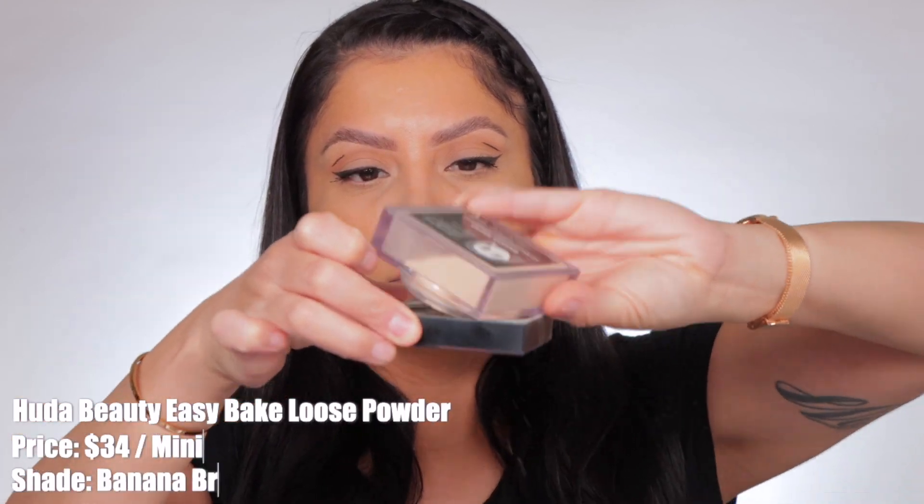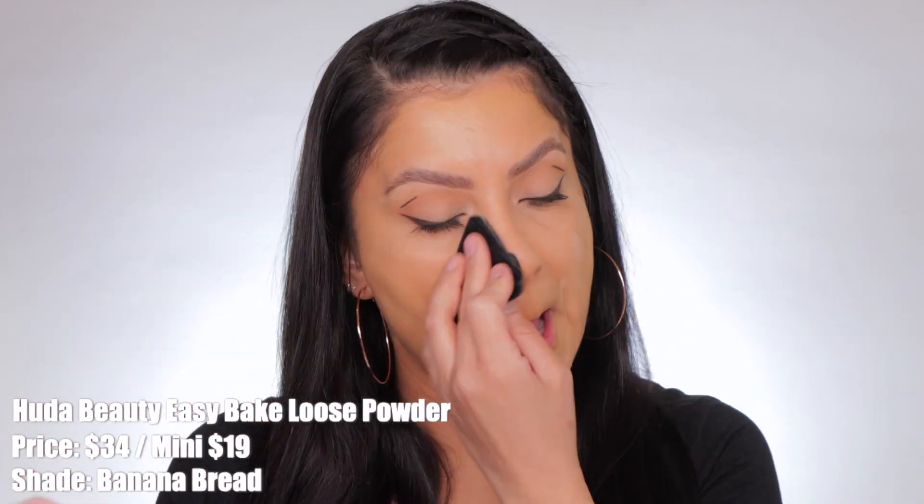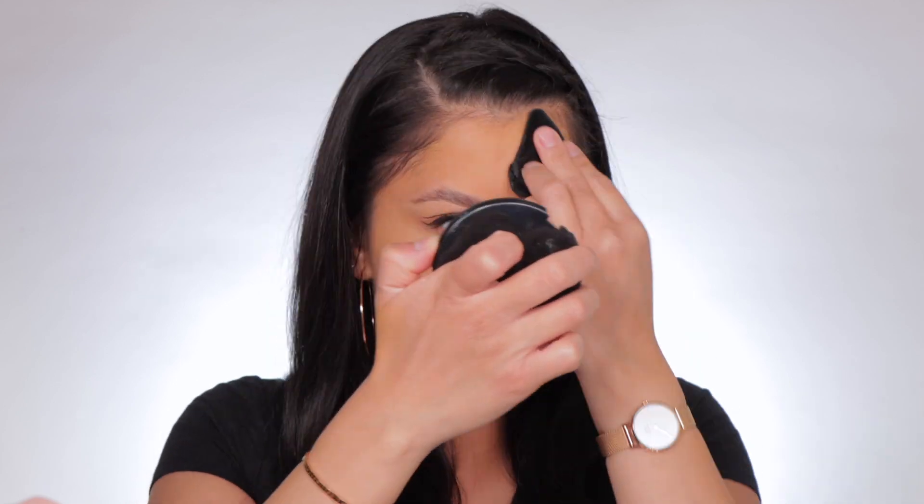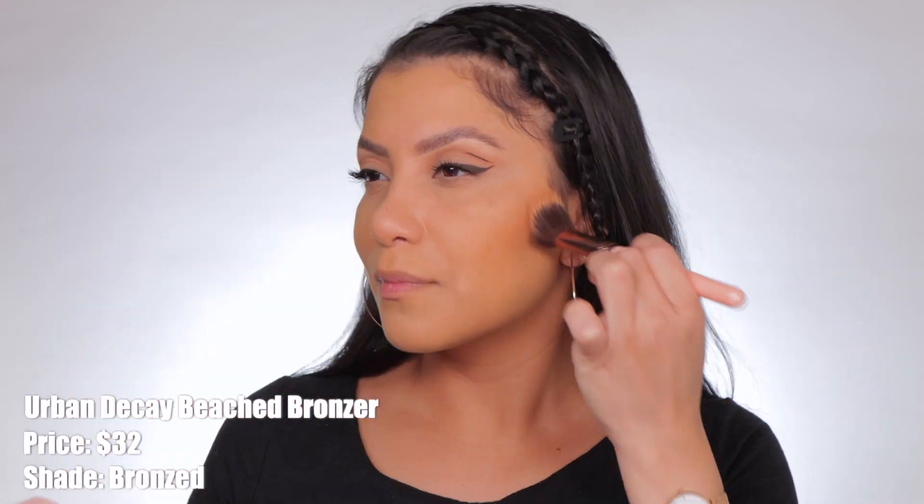I'm going to set the skin with this Huda Beauty setting powder in the shade Banana Bread. I'm going to work it in with my powder puff, making sure we lock this in all day since we have oily skin. Setting the skin — it kind of becomes really matte really quick. It's not a bad thing, but it is more on the matte side. But the skin looks bomb though. Like, where are the pores? Where is the texture? Nowhere. Not bad — not too shabby. So I'm just going to finish up the face. I'm going to bronze a good amount because that'll help us a little bit.